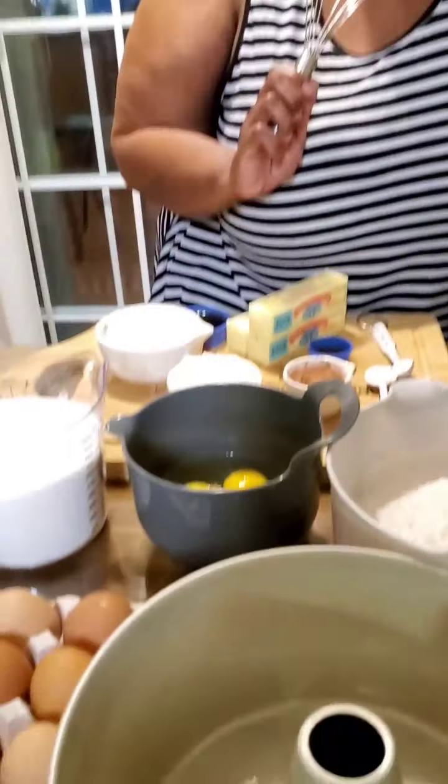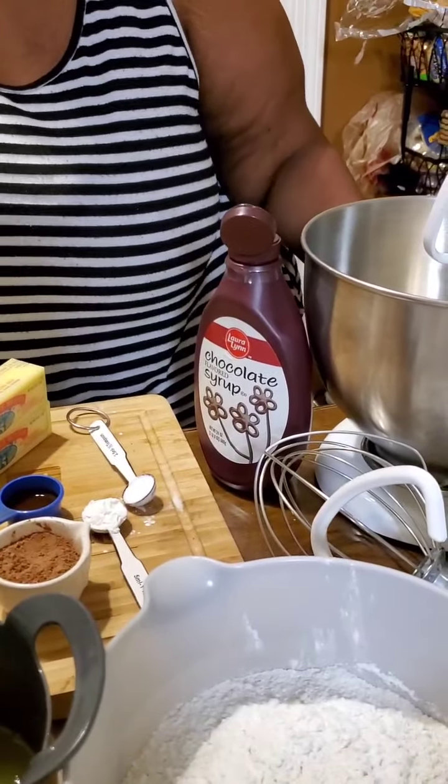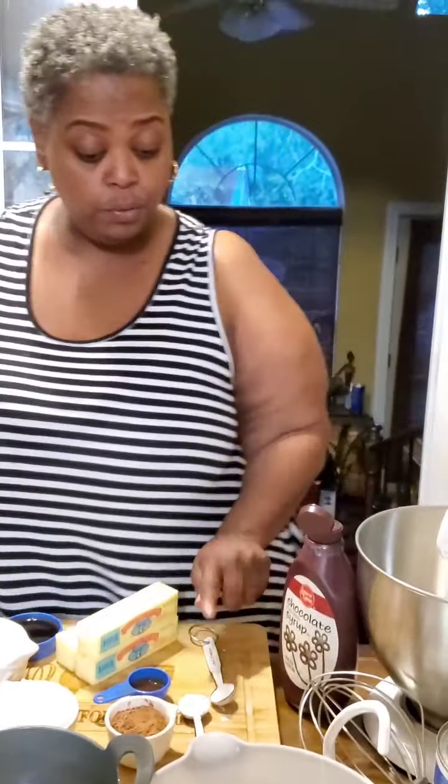What I'm using here is three cups of cake flour, five eggs, three cups of sugar, half a cup of Crisco shortening, three sticks of butter, one cup of buttermilk, a fourth cup of cocoa, vanilla flavor — one tablespoon — and a fourth cup of black coffee, and I'm going to add some chocolate syrup.